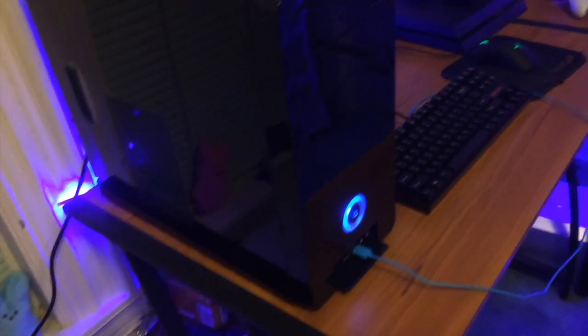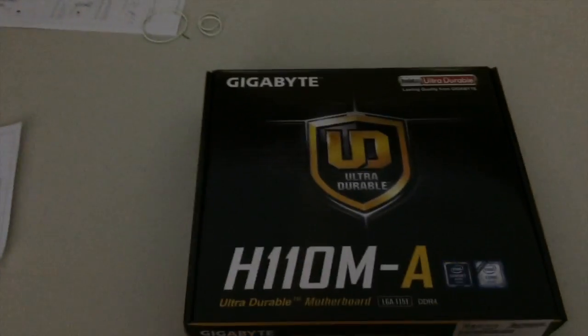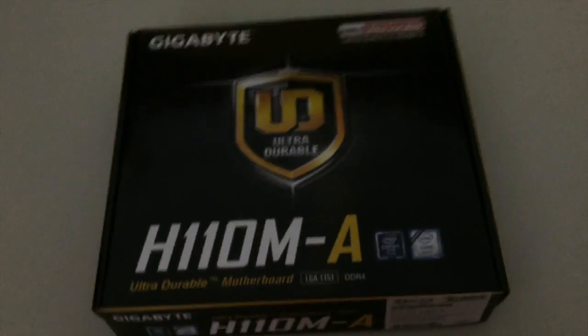Starting off with the case, this is just a simple Rosewill — I don't even remember the exact name, but it's a standard Rosewill case with a 400-watt power supply, and that's what's powering the whole build.